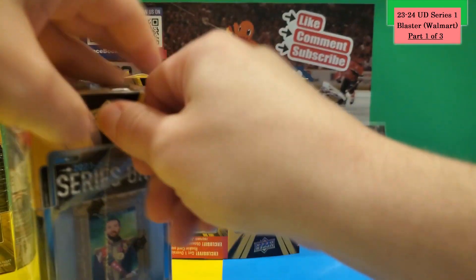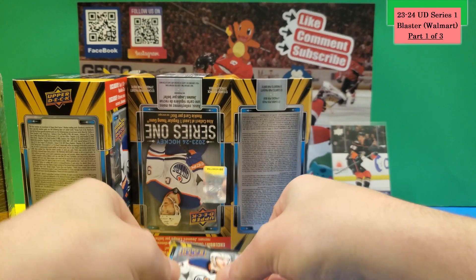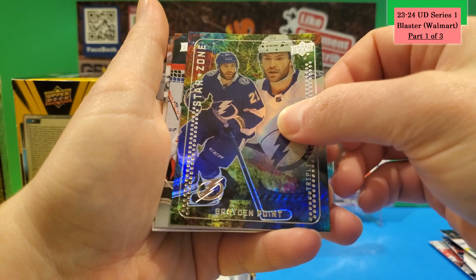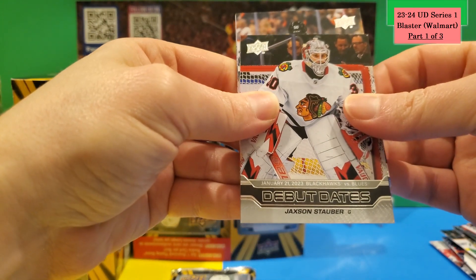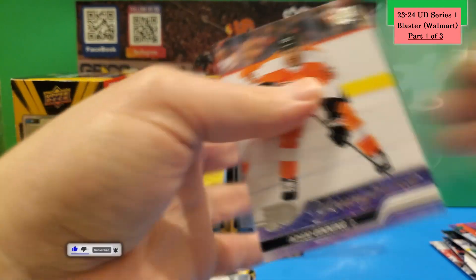On to Box 2 — I'd laugh if I pulled another Connor Bedard draft card, that would be crazy. First pack of Box 2: base cards, another green Dazzler — this time Moritz Seider — a Star Zone of Brayden Point, a Debut Dates of Jackson Stauber, and there's a Young Gun here. It's Adam Gettings for Philly — so you're guaranteed at least one Young Gun per box.